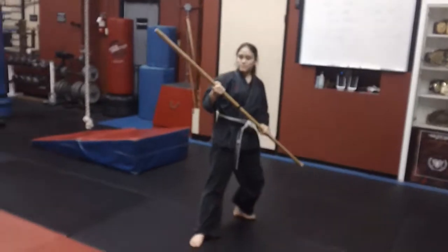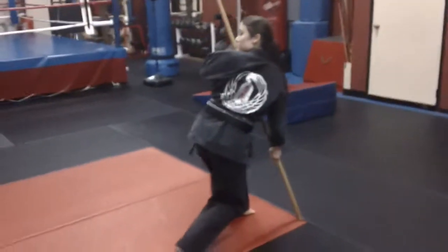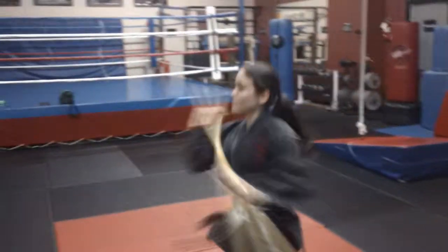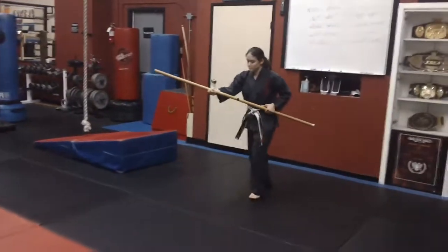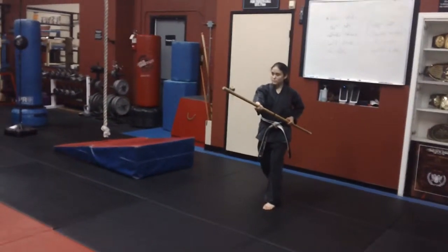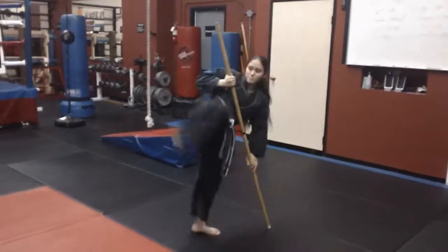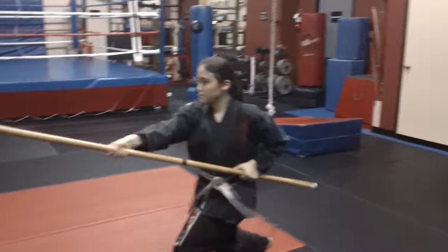cross step hook kick, put the staff down, turn around, look over your shoulder, the other end down. We're gonna go back kick and strike. Let me do that again.